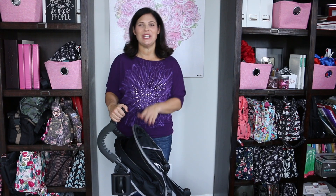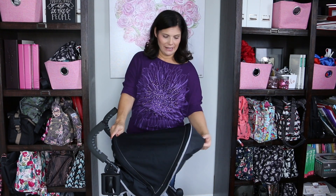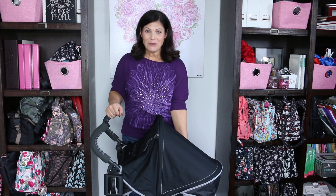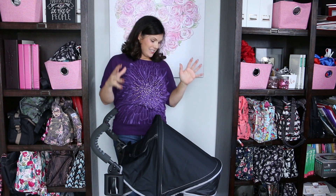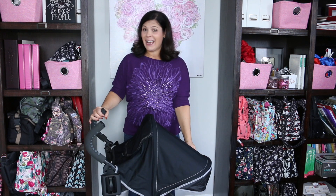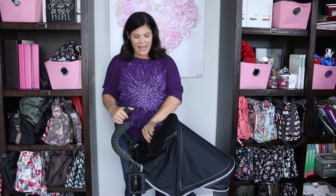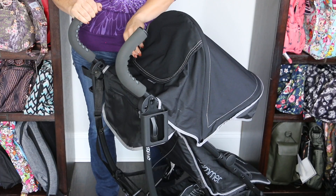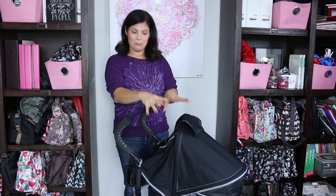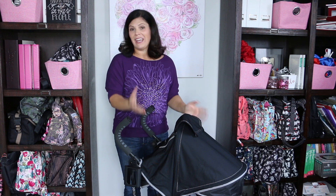Let's talk about the canopy. The 3D Lite Plus Convenience Stroller has the best canopy — it is huge. It starts like this, and then you add a pop-out sun visor. But then it can fold down in front of your child to really give them great sun protection and protection from elements like wind. I love really big canopies, and there's also a very big peekaboo window on the back of the canopy. It's mesh, which is fantastic because it allows air to circulate through the stroller seat and gives you a really big window to look in at your child while the canopy is down.